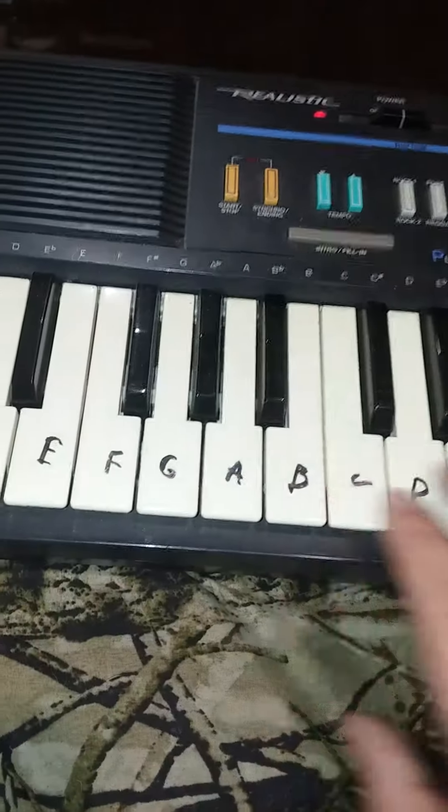To be honest, my keyboard's worn out, but you find middle C, which is right here. And this would be C, D, E, F, G, A, B, C, D, E, F, G, A, B, C. And you just label that all the way to the end.